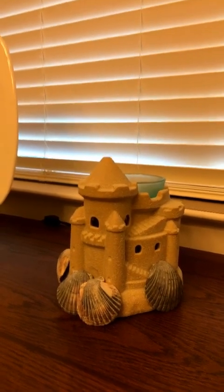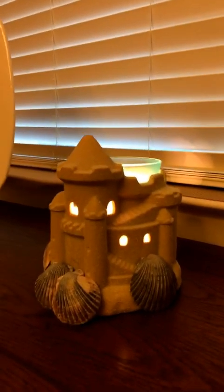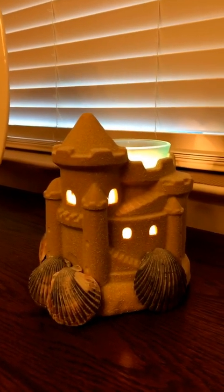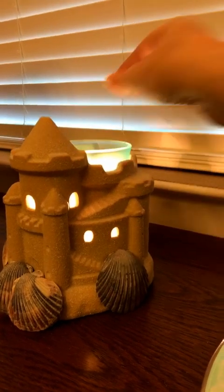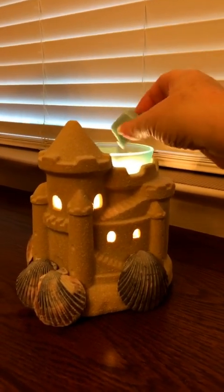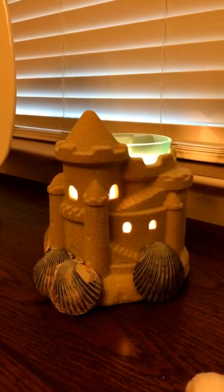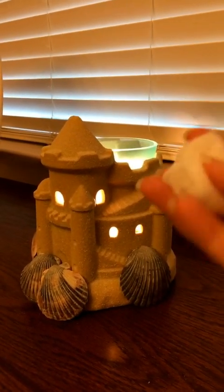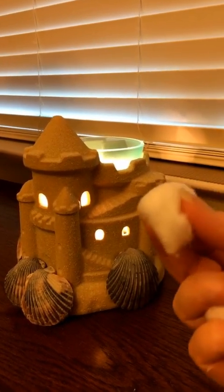I'm going to go ahead and turn this on for you. Here it is with the lights on. Typically with warmers of this size, I put two to three cubes in, so I'm going to go ahead and put two in. I also have some cotton balls out here, and when I change my wax every three days, the number of cubes I put in the warming tray is how many I use — I go by the number of cubes and then one extra.